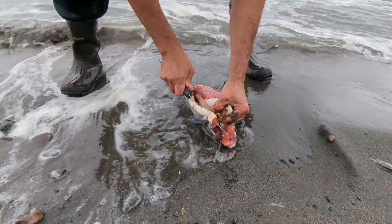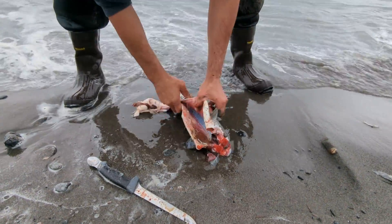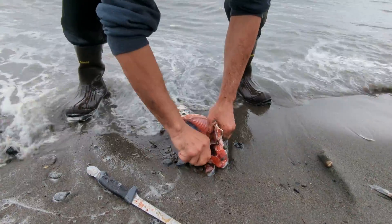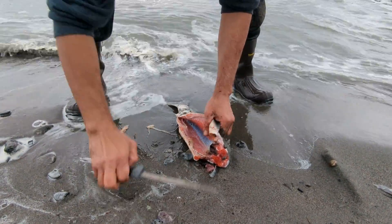Usually it doesn't. See how that's all stuck right here? Waited too long to clean it.